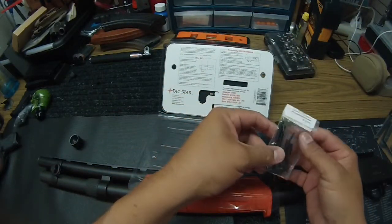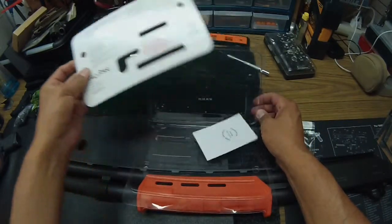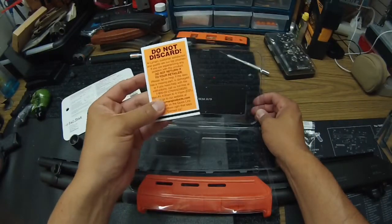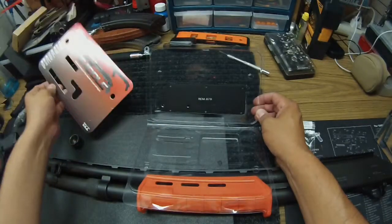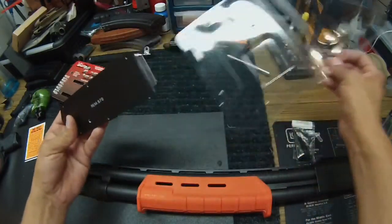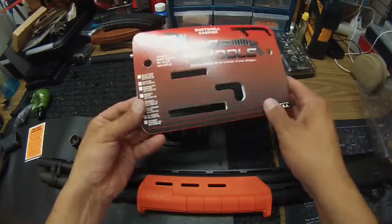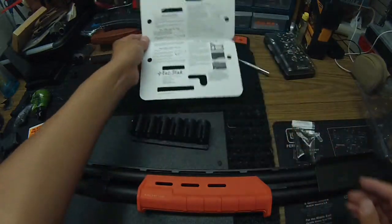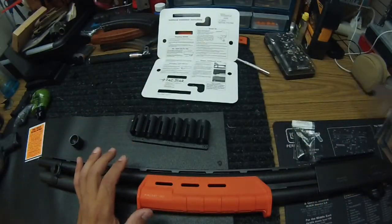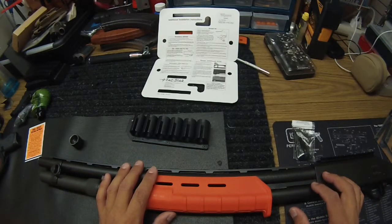I looked at a guy named Musty Yeti on YouTube and he made it look pretty easy. The packaging says "do not discard" — it's like the pillows. So you've got your standard packaging, this is for the 870. Of course, we know that the 870 models and the Partner are almost a clone, so let's toss the packaging and go to the next step.